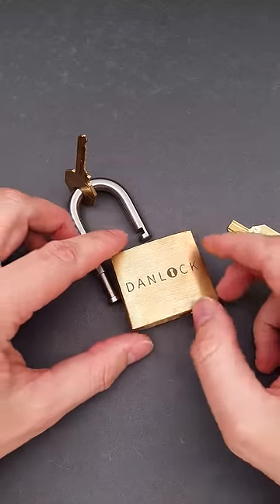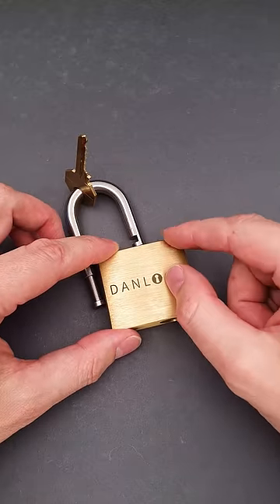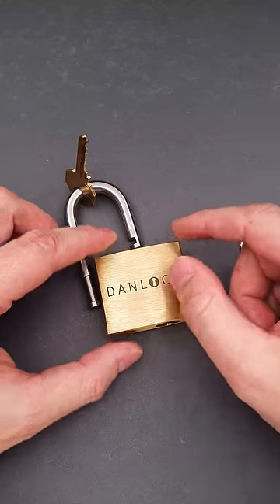If you want to know how to lock the lock back and remove the tiny part of the key from inside, watch my full video — link in the pinned comment.